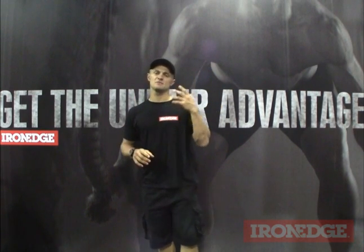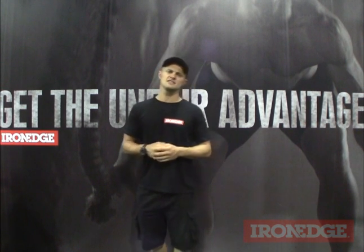G'day guys, Yosti from Iron Edge here. Is it just me, or does it seem like all these old ideas and concepts of training have made a real comeback? And for those that have mucked around with any of these ideas, or played around with these old school pieces of equipment, how damn hard are they to use?